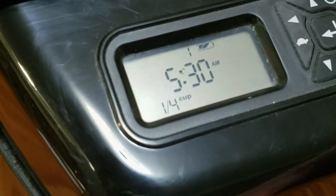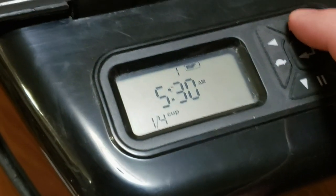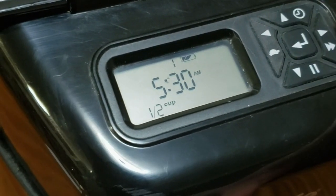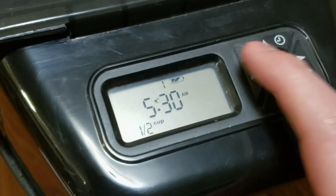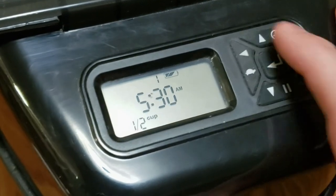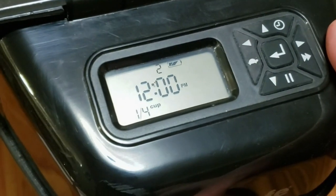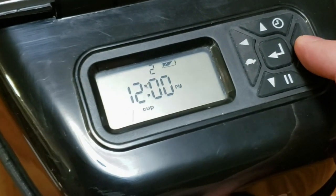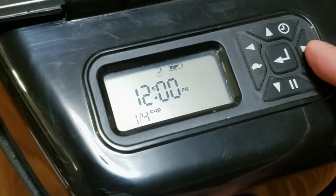Now you can see the size is blinking — this is how much food you want dispensed. In the morning we want a bigger meal, so we're going to select half a cup. Once you're done with that, push the right arrow, and it takes you back up to the top with the blinking one. Now we'll program the second meal. For lunch, we'll leave it at 12 p.m. — noon is a good time. And one-fourth cup is how much we want, so we don't need to make any changes there.